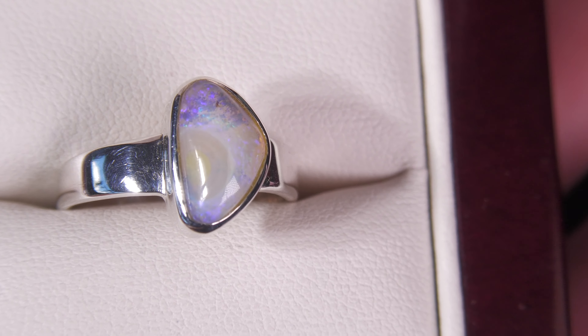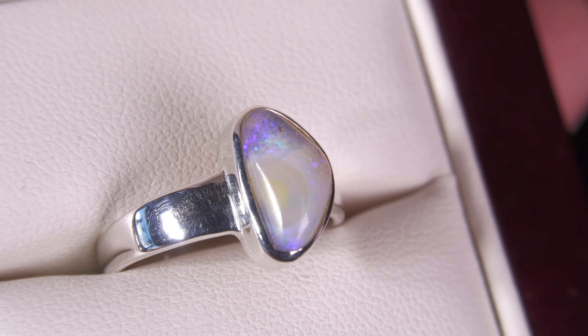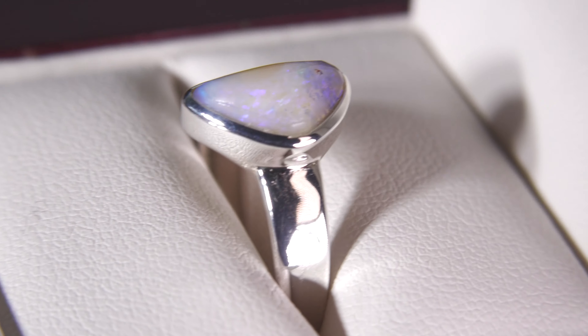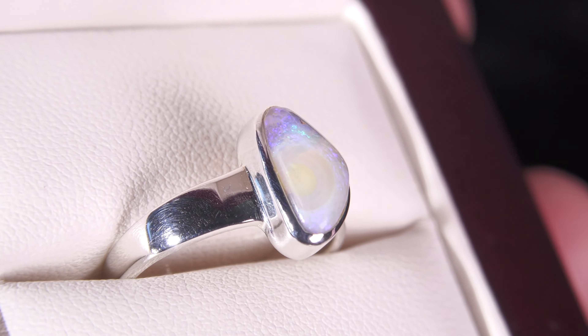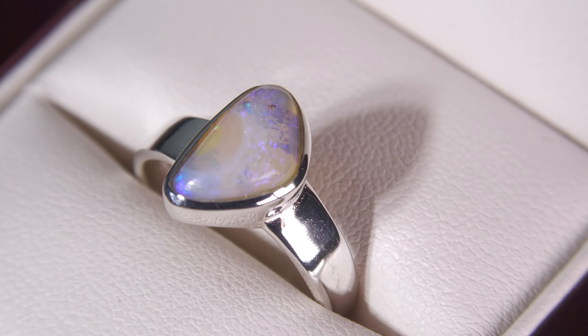Here we have a beautiful silver ring with a beautiful pattern. This is a 100% natural boulder opal — not a doublet, not a triplet, not synthetic opal. Beautiful soft colors, these purple colors, nice high dome set, still in silver. Simple, quality handmade setting.